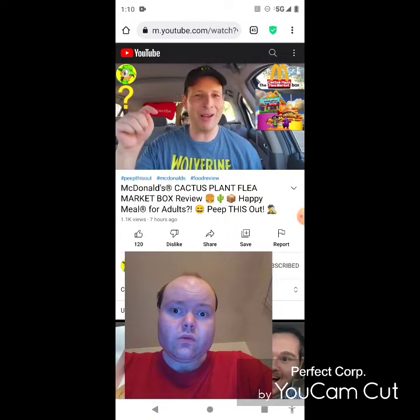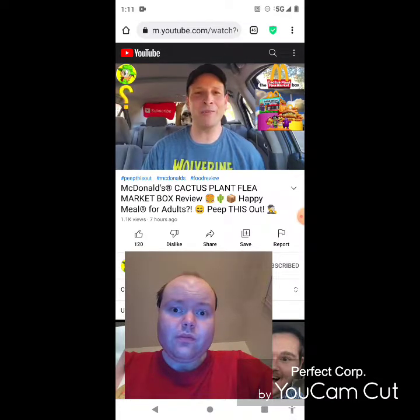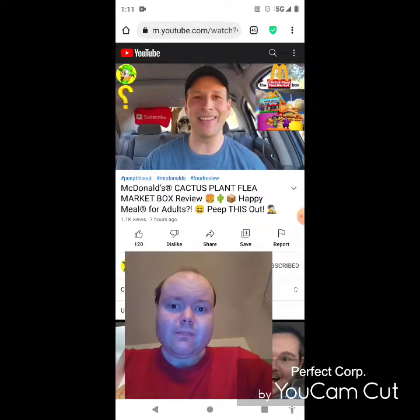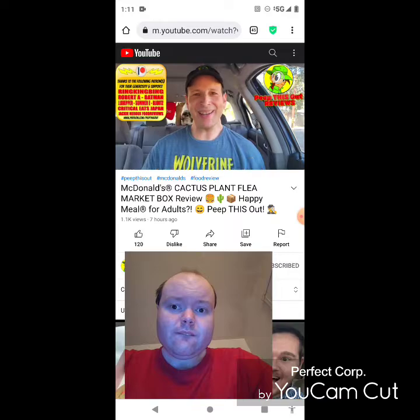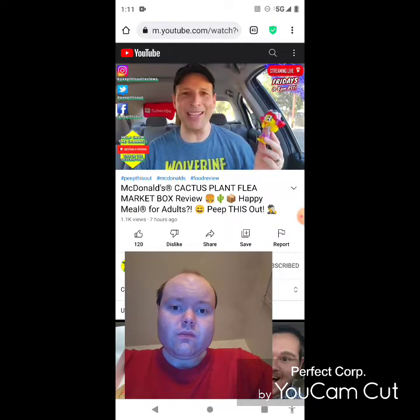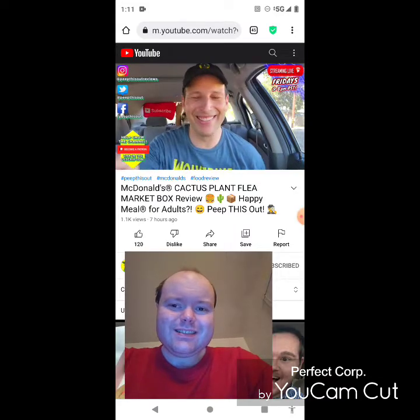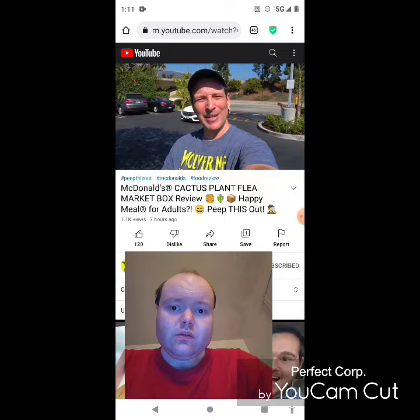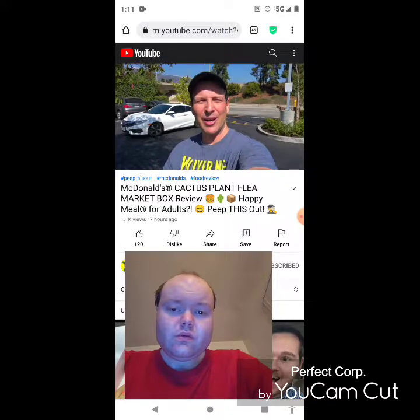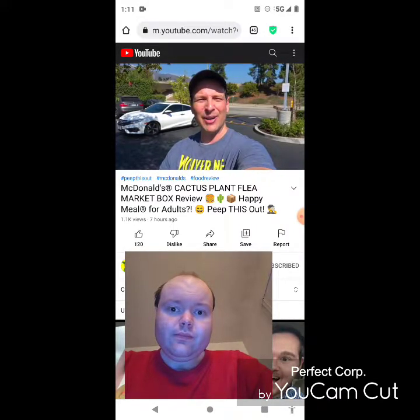Drop some comments down below — let me know what you thought of this Cactus Plant Flea Market promo at Mickey D's. Does it look worth the extra two-dollar upcharge for the toy and the marketing? And out of all the toys available, how upset are you that Ronald McDonald is not featured? Drop those comments down below. This is Ian K closing out another high quality foodie feature here on Peep This Out reviews — bringing you brand new content every single week. Stay frosty. I guess I've technically just been given the bird by Mickey D's! Until next time.